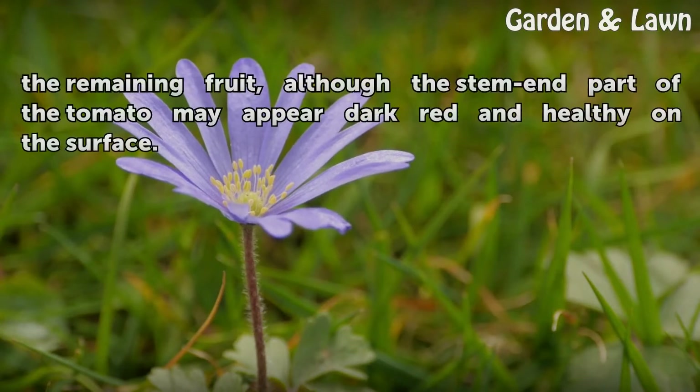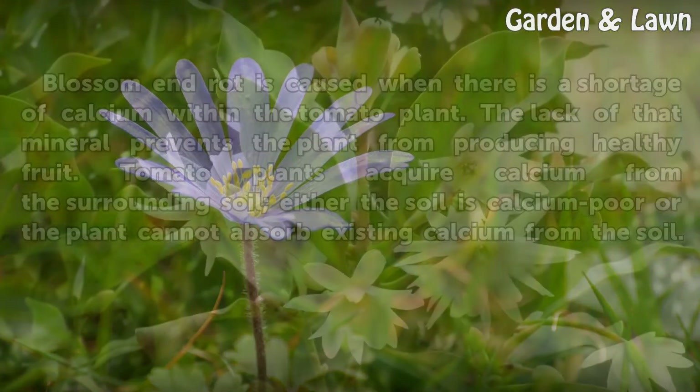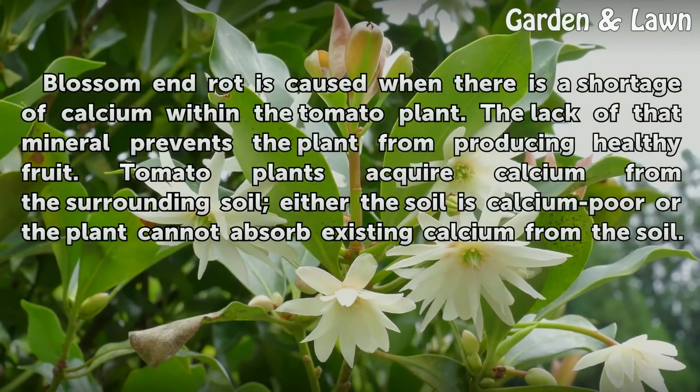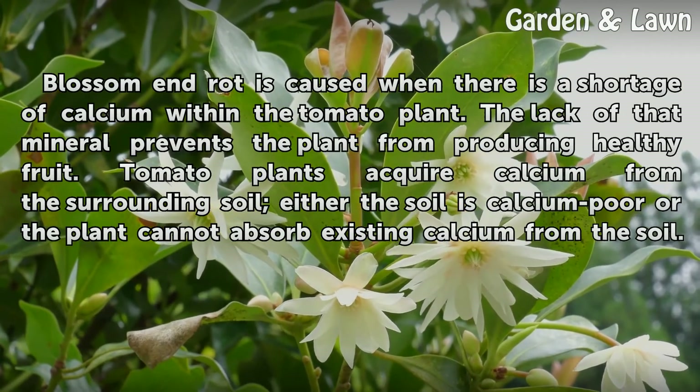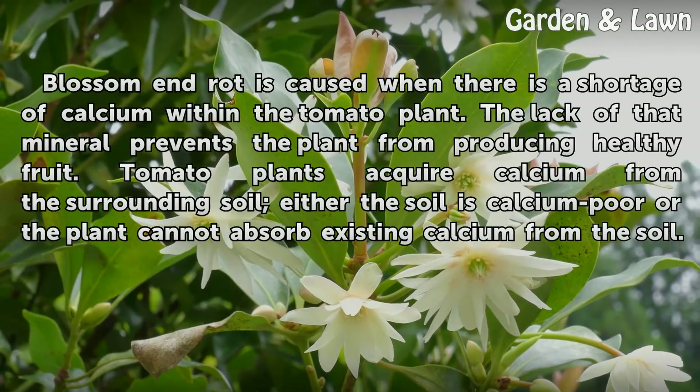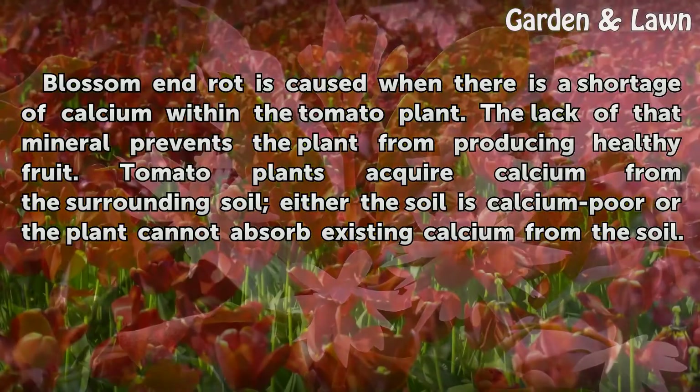The rot spreads through most of the remaining fruit, although the stem and part of the tomato may appear dark red and healthy on the surface. Causes: blossom end rot is caused when there is a shortage of calcium within the tomato plant. The lack of that mineral prevents the plant from producing healthy fruit.